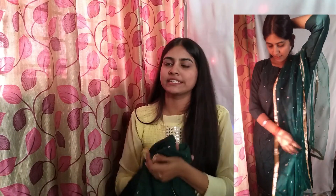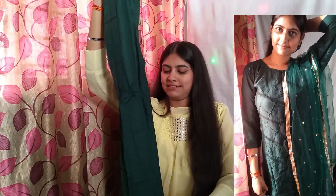This is not a three-piece set. The green dupatta comes separately. These are the palazzo pants — palazzo style.